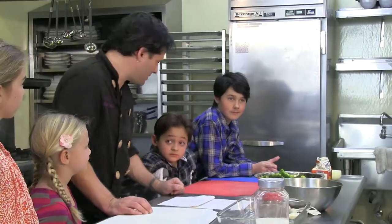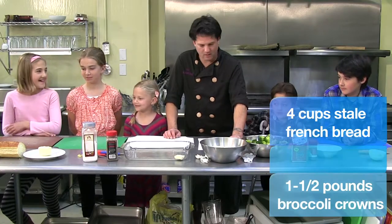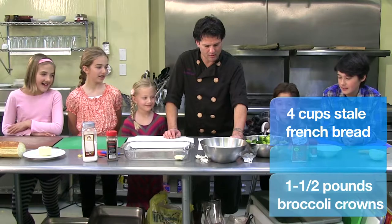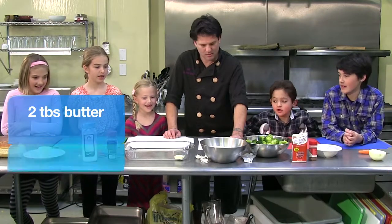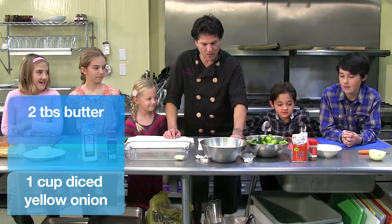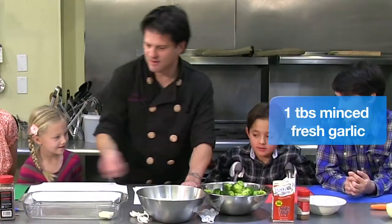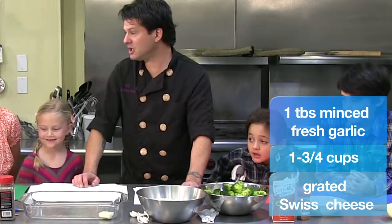I'm going to go down the list and you guys tell me if we have it. Do we have French bread? Yes. Do we have broccoli? Yes. Do we have butter? Yes. Do we have onion? Yes. Do we have garlic? No — here it is right here. Garlic. Do we have sweetened cheese?